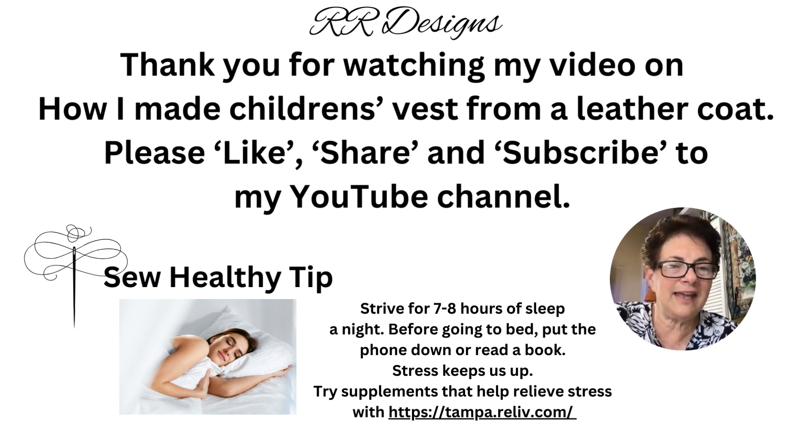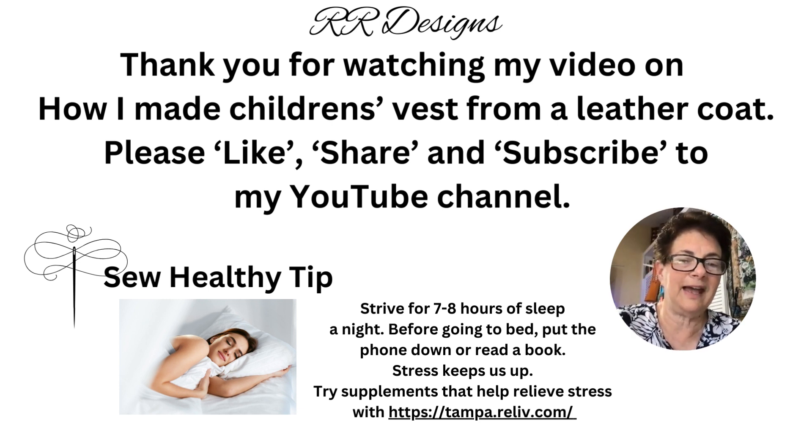Sew Healthy Tip: Strive for 7 to 8 hours of sleep a night. Before going to bed, put your phone down or read a book. Stress keeps us up, and if you want more stress relief, I have some great supplements at my website at https://tampa.reliv.com. Thank you for watching.